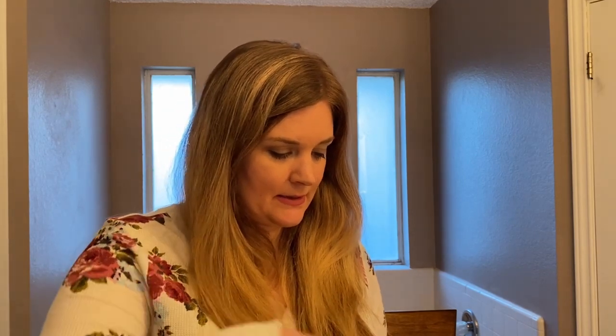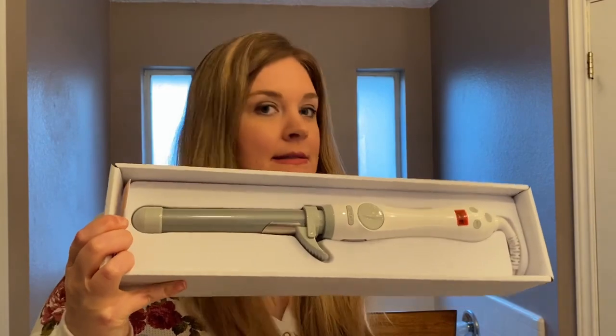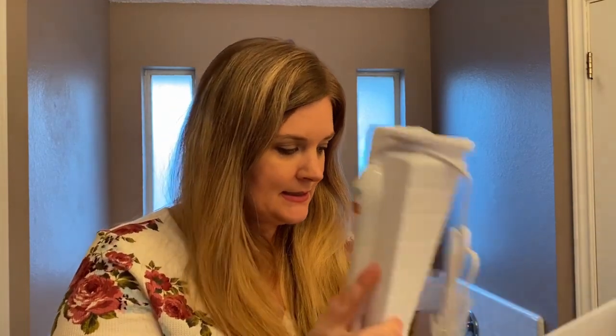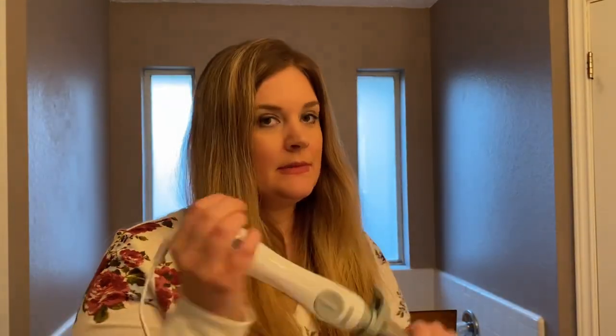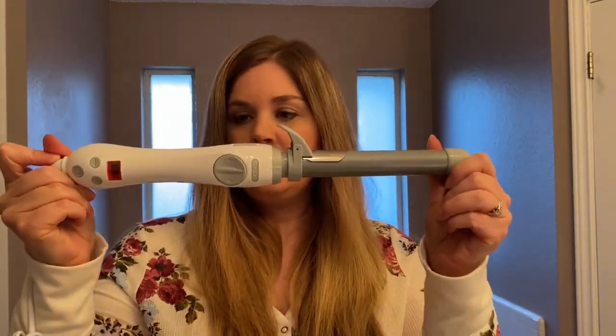I'm trying not to tear the box but I'm not doing a very good job of that. Okay, so here it is. I got the white one because I thought it was pretty. So there it is.